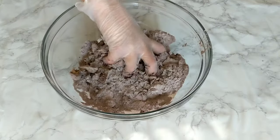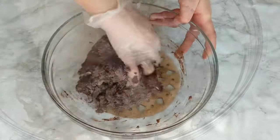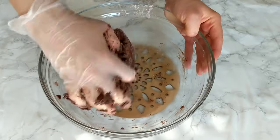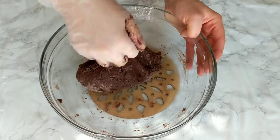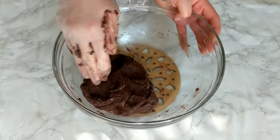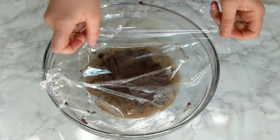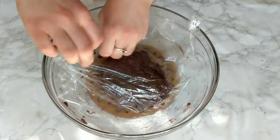It doesn't really matter what you're using — what's important is that you shouldn't overwork it, just enough to combine everything together. Work it into a nice homogenous ball of dough, then cover it with some plastic wrap and place it in the fridge for at least one hour.